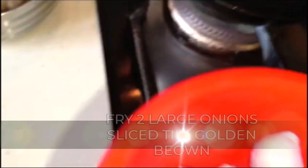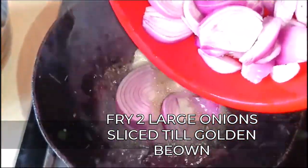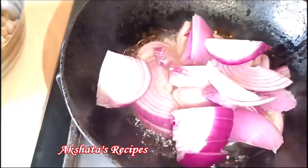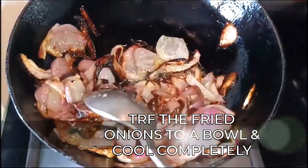In the meantime, I'm going to take two large onions that I've sliced and I'm just going to fry them till they're golden brown. Keep stirring the onions at intervals — we want to get this lovely golden brown color, and then once the onions turn golden brown, we're going to take them out and keep them aside till they come to room temperature.